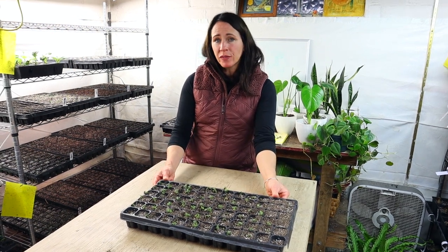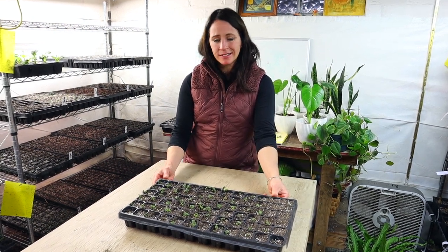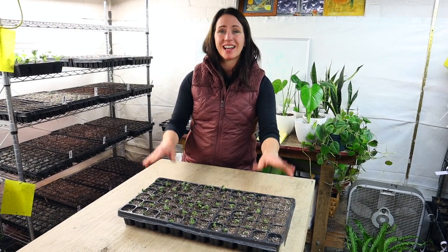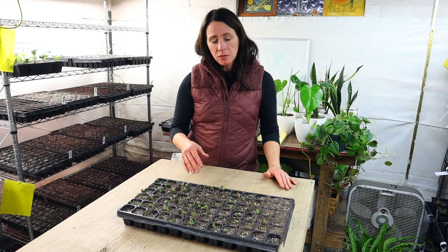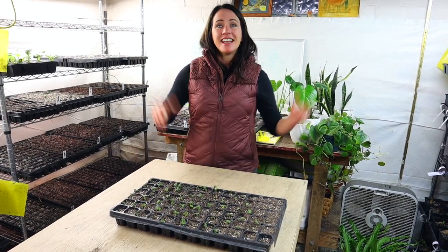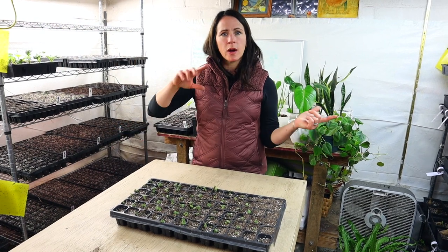I'm going to let these grow out in the greenhouse for maybe another two weeks before I transition them outside and start to harden them off — roughly three weeks before these little seedlings will get planted out in the garden. The next thing I want to show you is where I plant them outside and how close together I plant them to get the giant snapdragons that you see us grow.